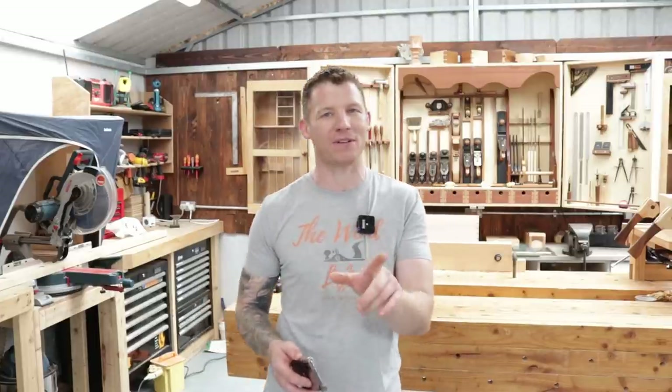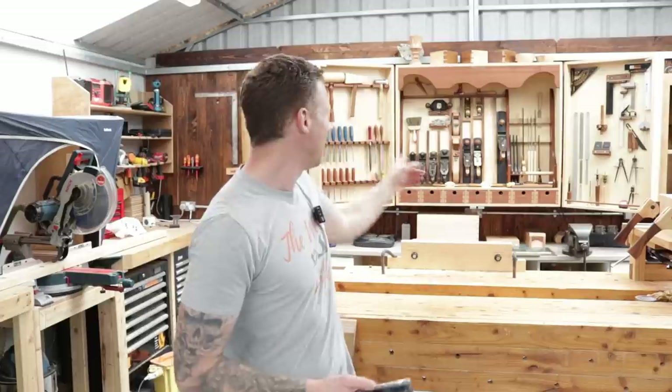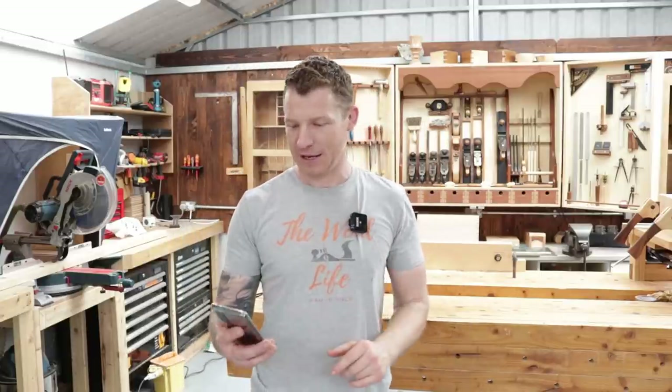Welcome back to the workshop. I'm going to start a new series of videos — this is episode one. These are going to be tool tips, so I'm going to try and keep it as short and sweet and to the point as I possibly can, and answer some of your questions. In this series we're going to look at some power tools and also some hand tools — quick tips on how to set them up if it's your first time using them.